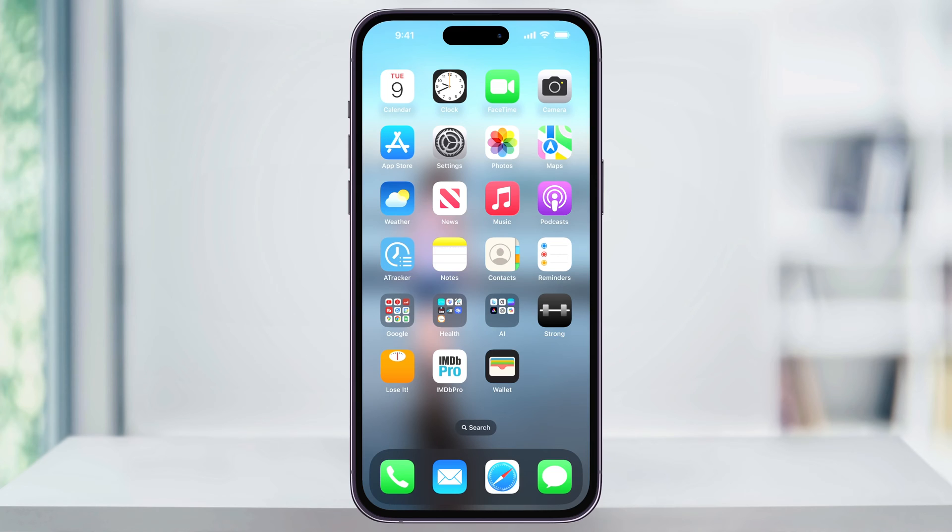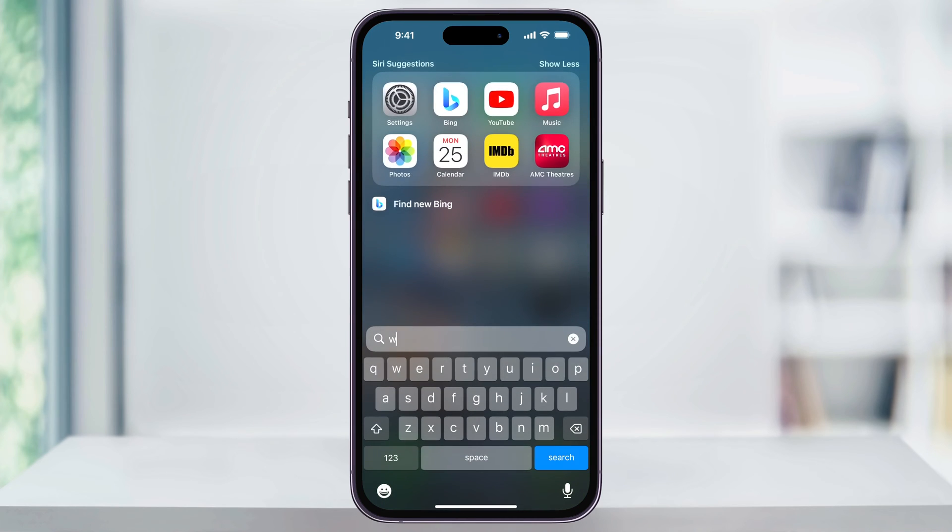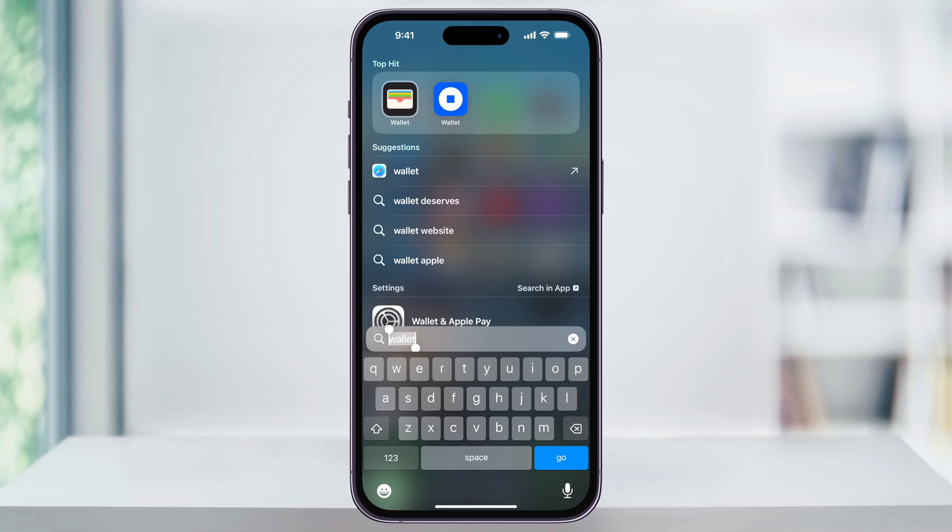To get started, find and then open the Wallet app on your iPhone. If you don't see the Wallet app anywhere on your home screen, you can just swipe down anywhere and then use the search bar to search for Wallet.